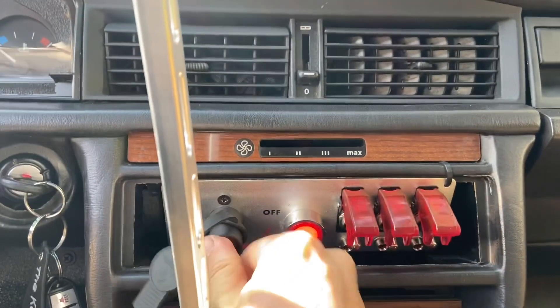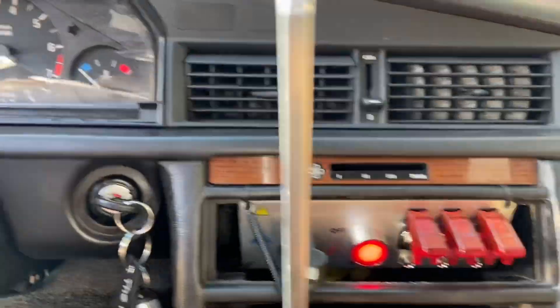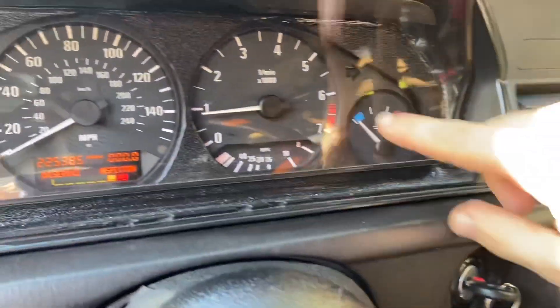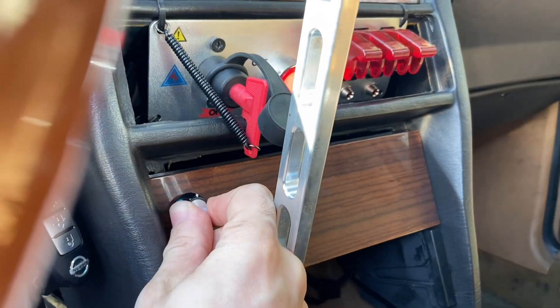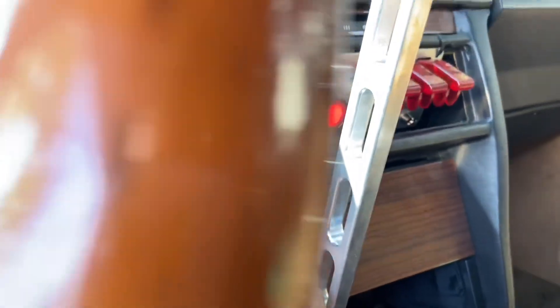I'm going to start the car to show you exactly what I mean. So this is my first tune, which is M50 stock, which is going to rev up to here. And now this is like launch control. You can see I have different tunes on here — it's pretty cool.